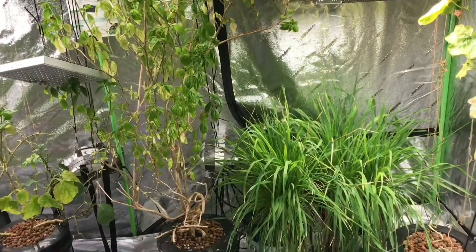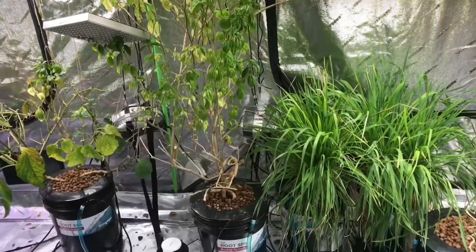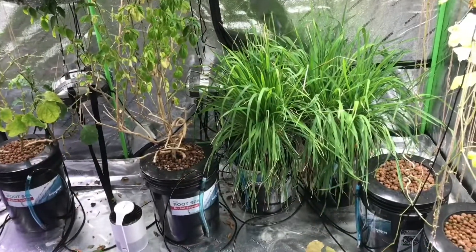I drilled a bunch of air holes in a five-gallon bucket for the worms and a little viewing hole. In a separate video I talk about how I get rid of bugs without pesticides, insecticides, or neem oil — it's safe and good for the environment. It's its own topic, and if someone was just interested in how to get rid of bugs, the rest of this video would be useless to them.